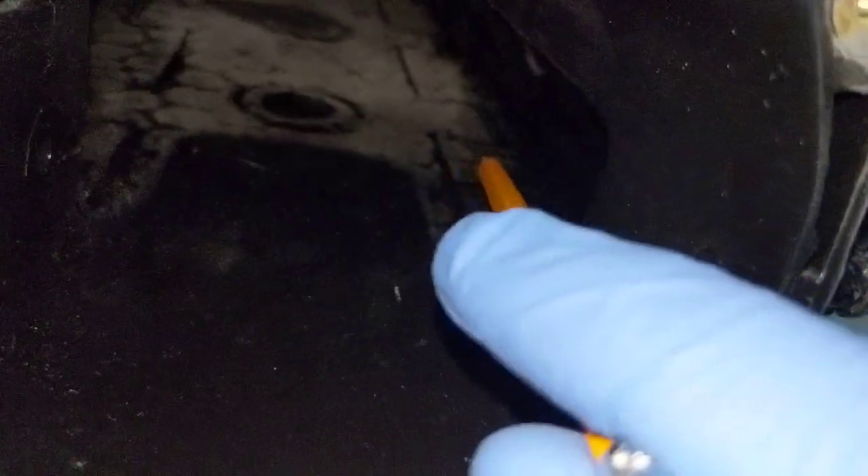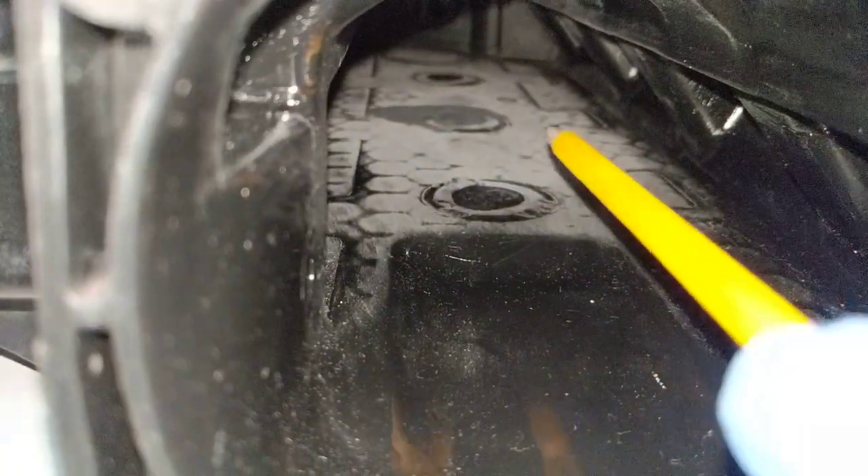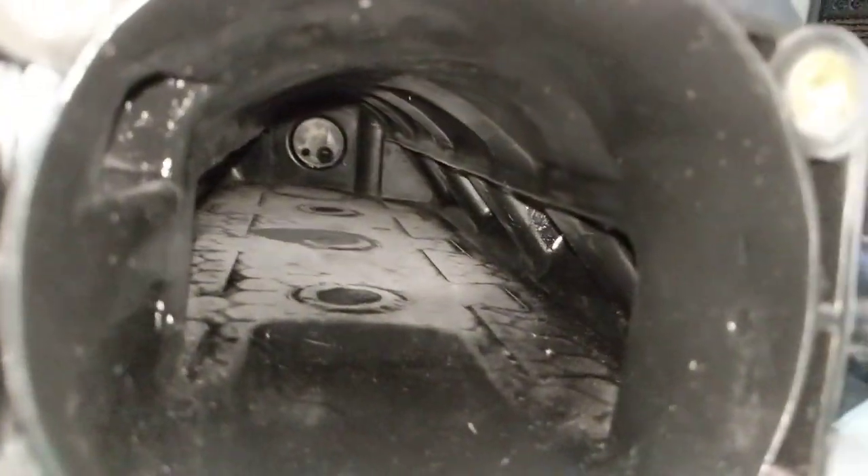These areas had to be filled in with epoxy. You can also see these lines here — these used to be ridges that would stick out, like flashing from when the intake was made — so that all got sanded down smooth. If you run your hand over this it actually feels pretty smooth.